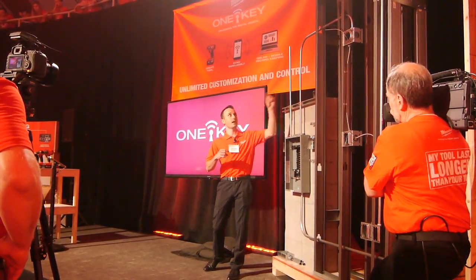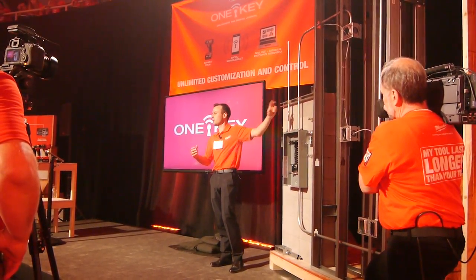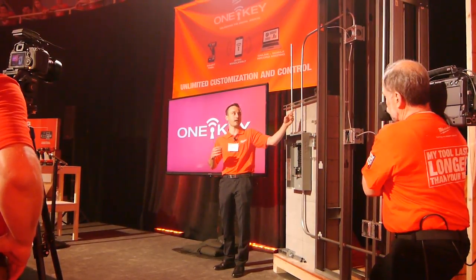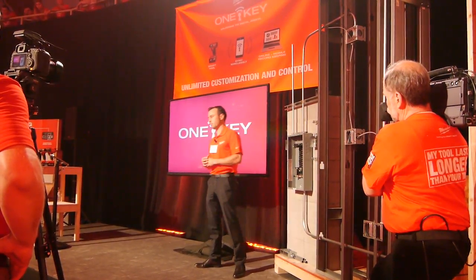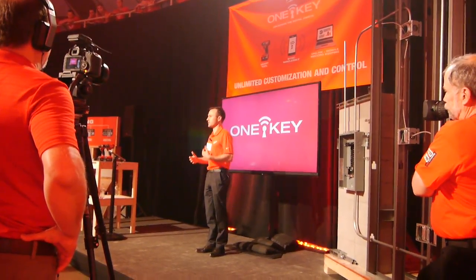And some EMT — this EMT is hung on some unistrut and also fastened with tapcons. We also have some EMT couplings. So in a very short period of time, this electrician has experienced three or four different fastener types.